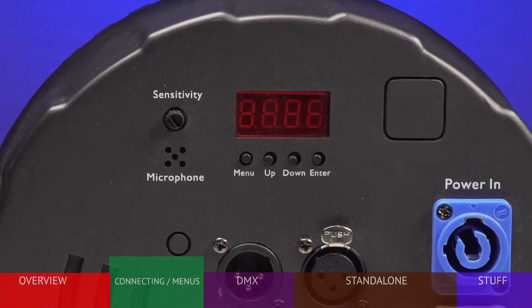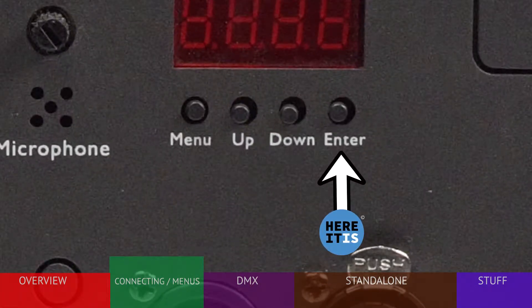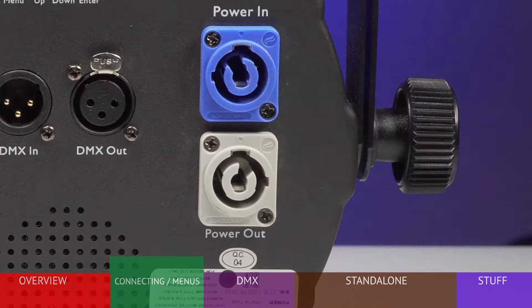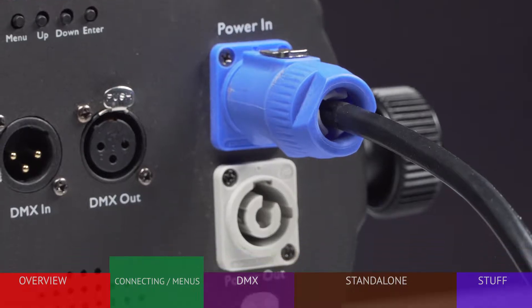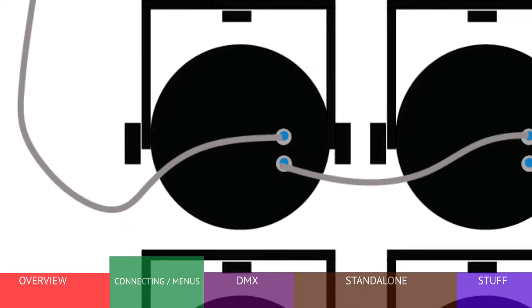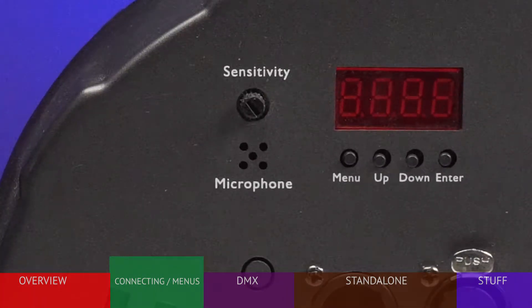The rear connections include a menu display screen and four buttons for adjusting settings, DMX control input, DMX output for connecting to additional fixtures, and a power-in connector for connecting to AC power. This fixture uses PowerCon-style connectors, which are becoming more of a standard in lighting because of the secure connection. The power-out connector allows you to provide power directly to another nearby fixture with PowerCon extensions available from Blizzard. Several LB PAR HEX fixtures can be daisy-chained together. Also on the rear is a built-in microphone and sensitivity control for the sound-activated mode.